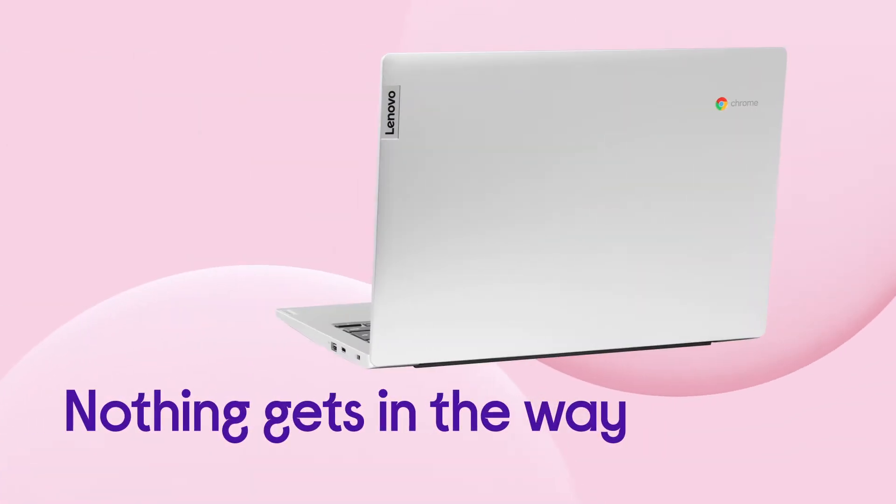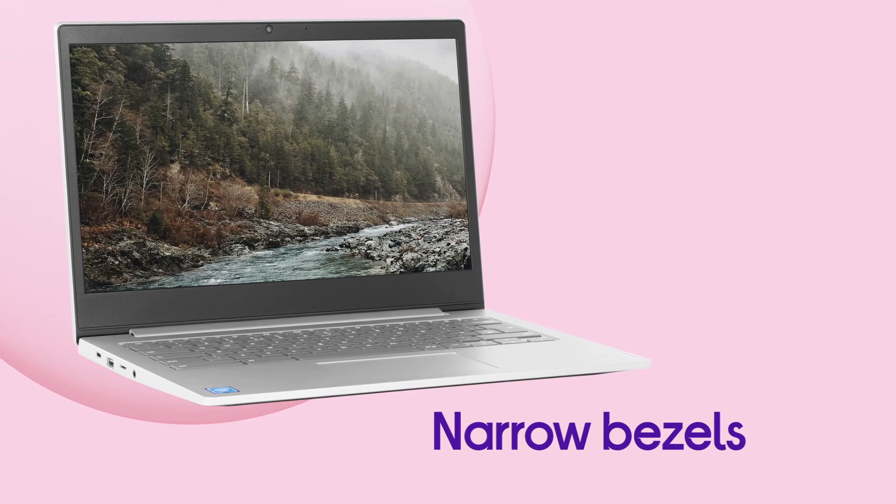It makes sure nothing gets in the way of whatever's on screen, keeping clutter out of the way with narrow bezels around the display.